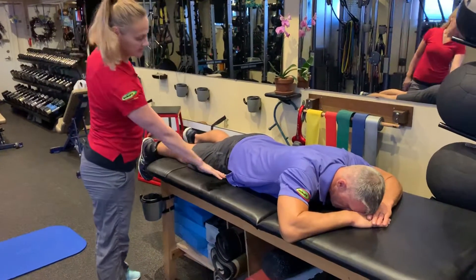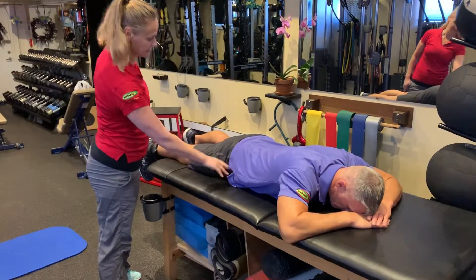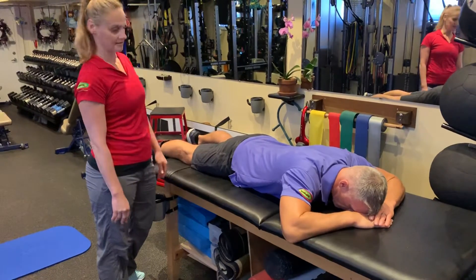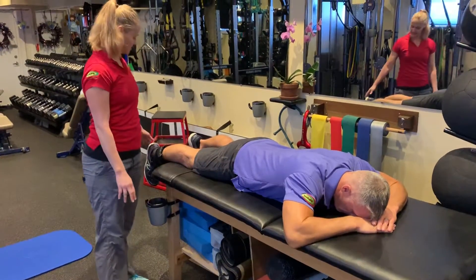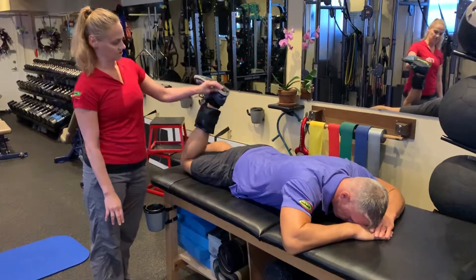So Dan's going to lay face down. He's going to make sure his hips are flat to the table — he's not going to hike his hip up. He's going to start with a nice breath of air in, and then an exhale as he draws his ankle towards his tush.